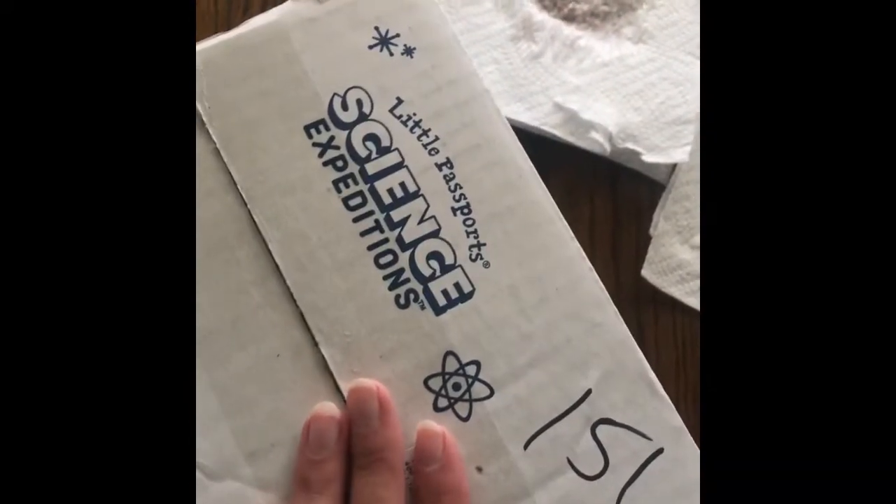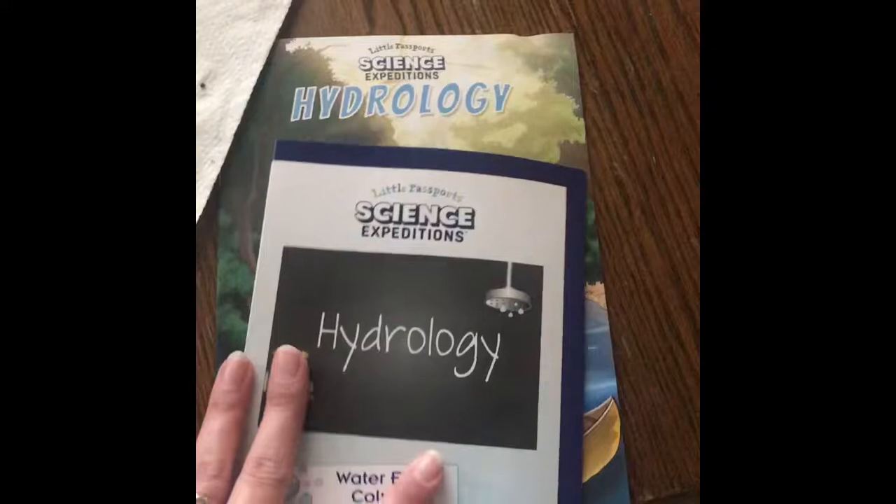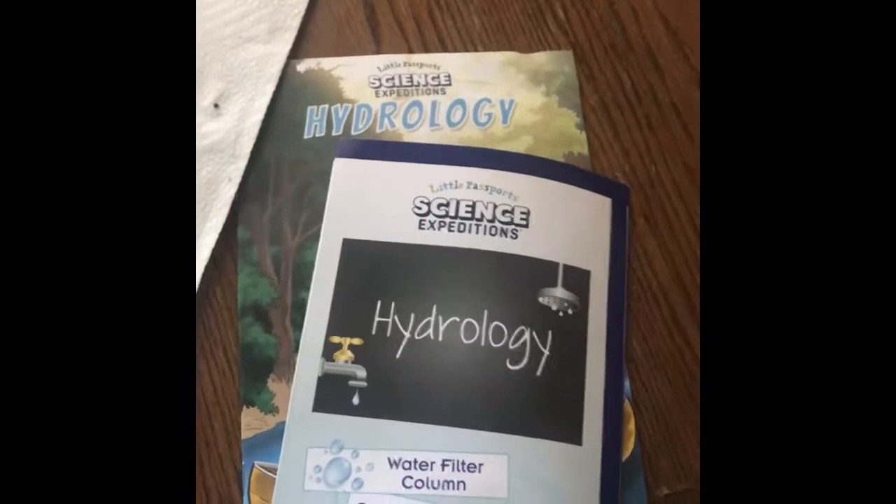Hey guys, this is a review of a Little Passports Science Expeditions kit — it comes in a box like this. There's a lot of fun things you can do. In this video, you'll see us do the hydrology experiments — at least two of the three hydrology experiments — and it's got some previews of some other fun kits. I hope you enjoy. Please like and subscribe if you like it.